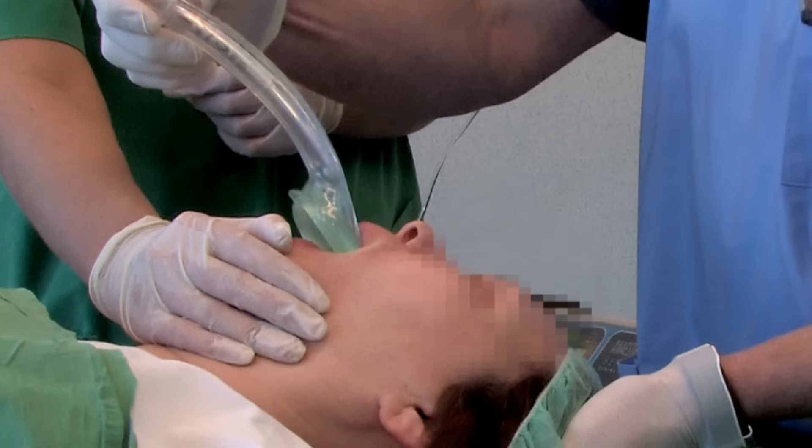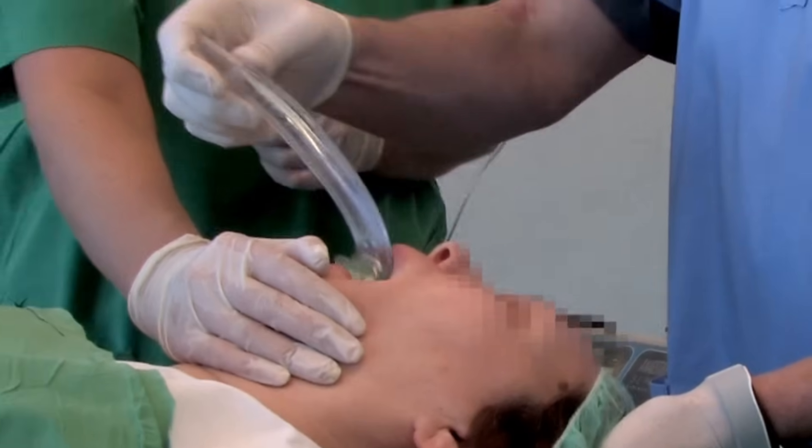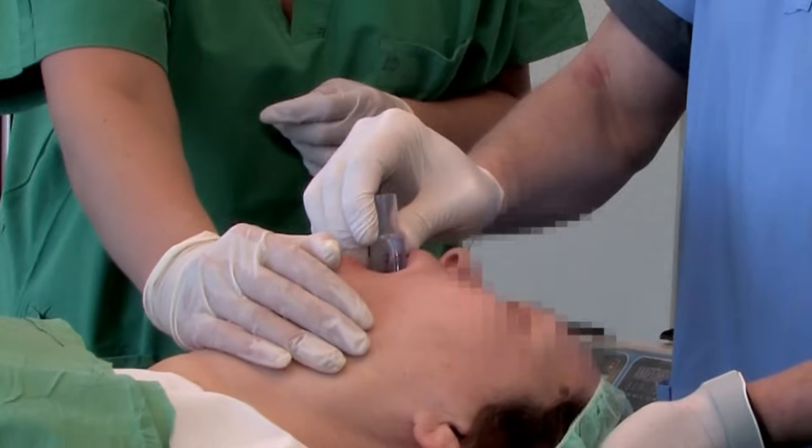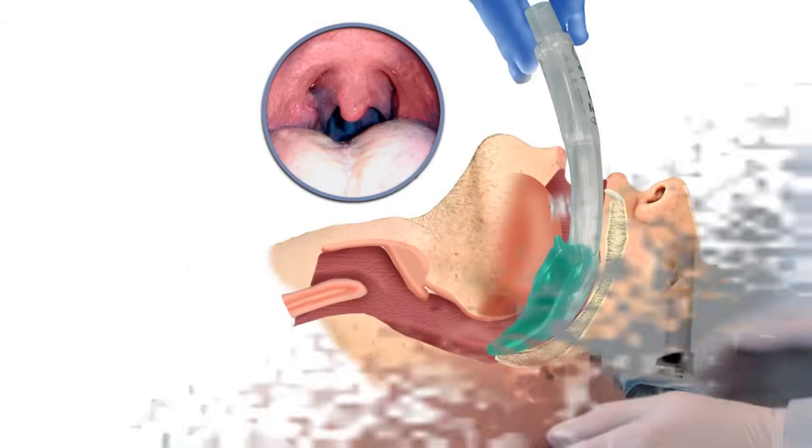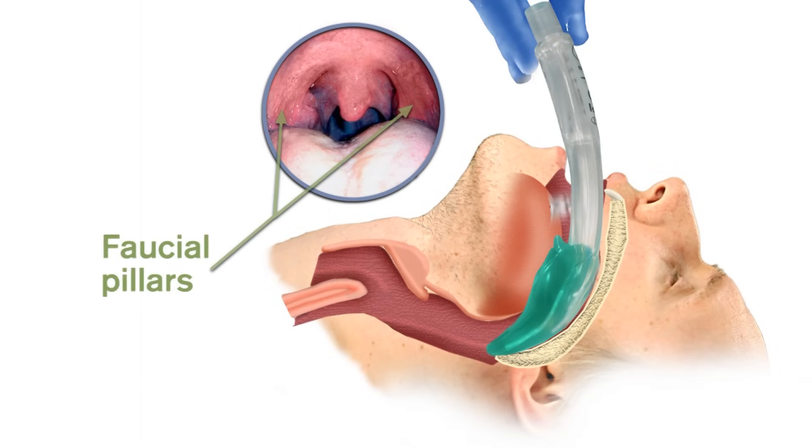When inserting the iGel, it should be remembered that partial resistance and then a feeling of give way may sometimes be felt before the end point resistance is met. This is due to the passage of the bowl of the iGel through the faucial pillars. This is quite normal and consistent with correct insertion, but in such cases insertion needs to continue until definitive resistance is felt.